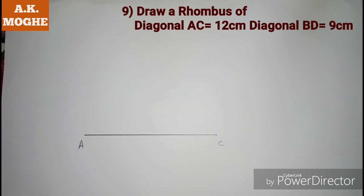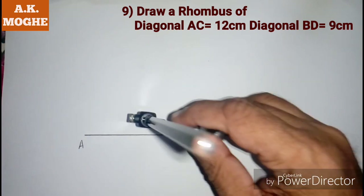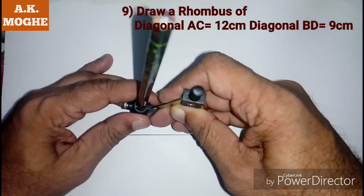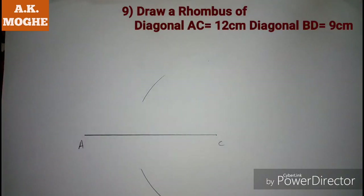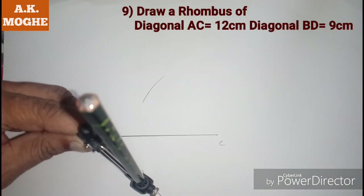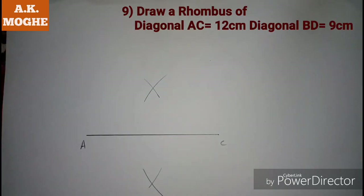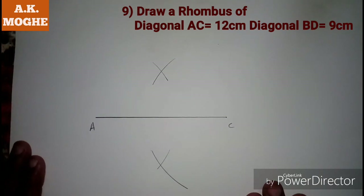Taking a measurement more than half of the line in a compass, mark those points on either side of the line. Join those two points with a scale.